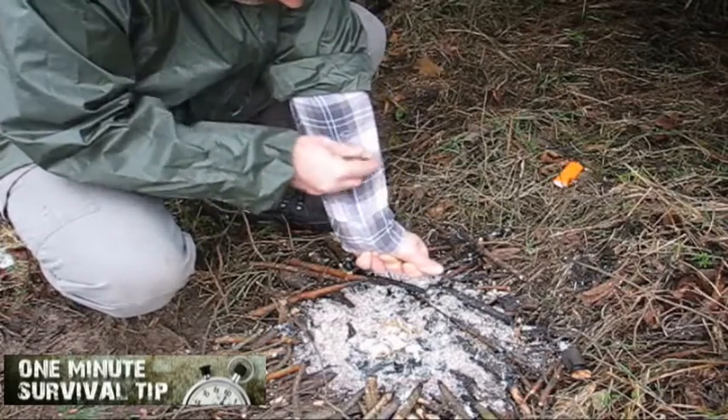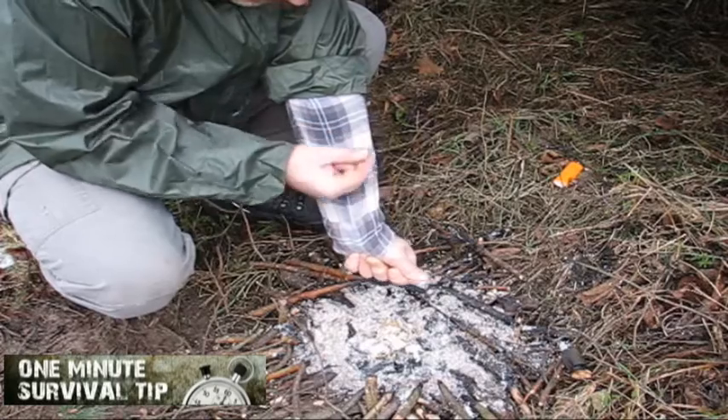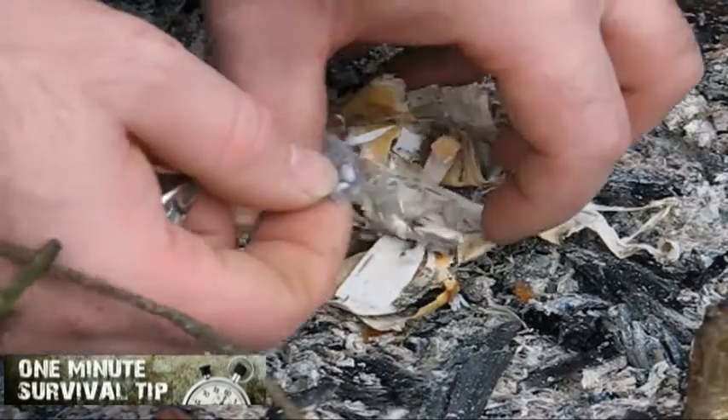Step 1. Scrape a small amount of lint from your cotton shirt or socks. If necessary, use your knife for it.